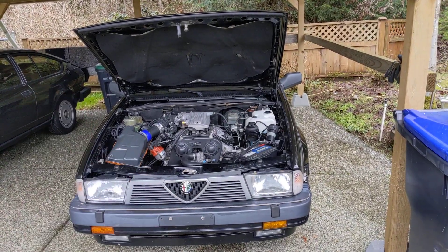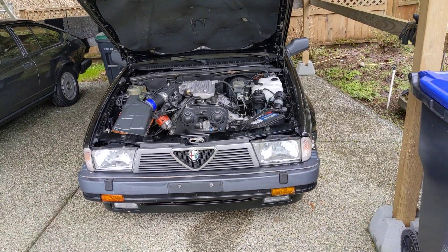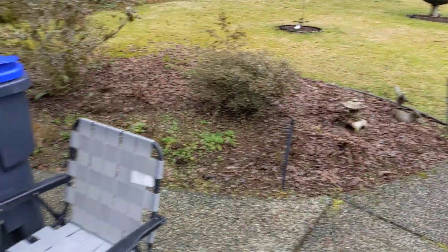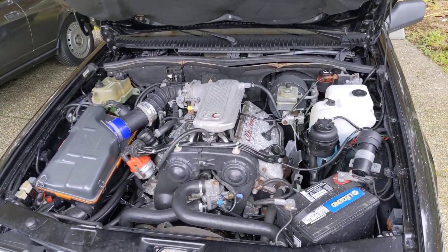It's been about three months since I've run the Milano — that's a fiscal quarter for you accountant types. So I figured I'd give it a run, maybe drive it up and down the driveway, move stuff around a bit, warm up the engine.